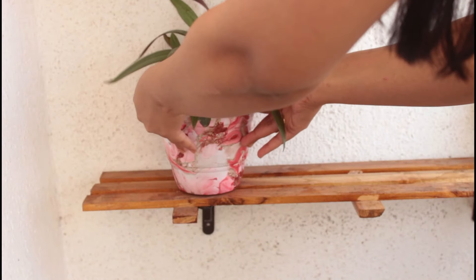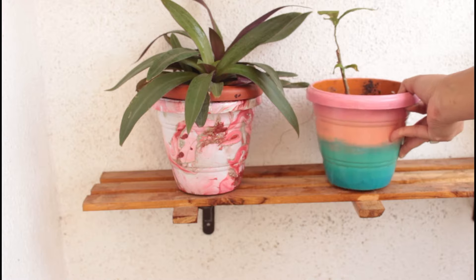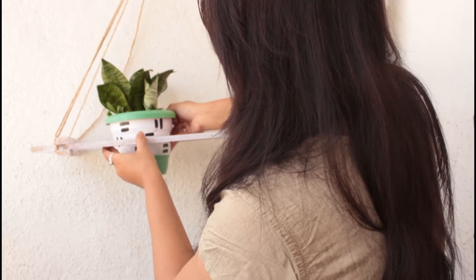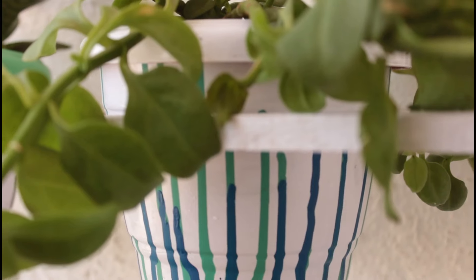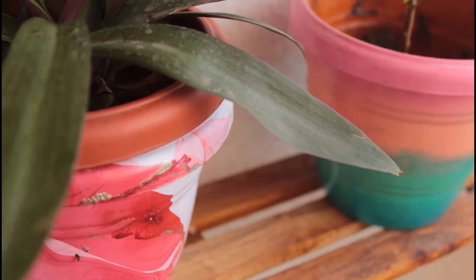Hello everyone, welcome back to my channel. I hope you are doing absolutely great. In today's video we are going to see simple plastic pots from the market and transform them using these techniques. We will make simple patterns — this is the easiest way I am showing here to color your normal plastic pots and convert them into beautiful pots which look pretty in your garden.